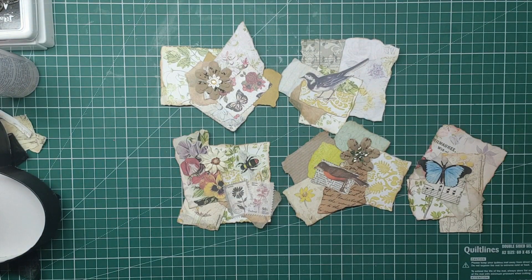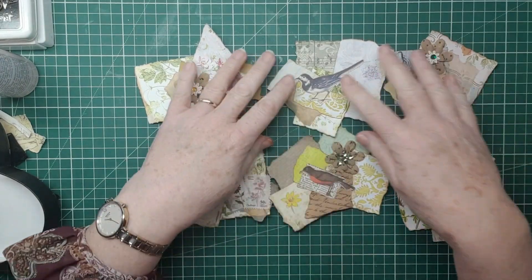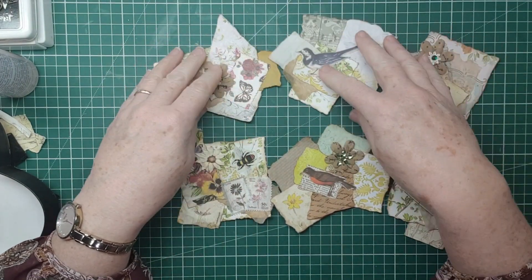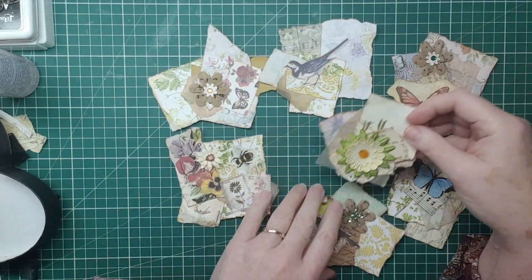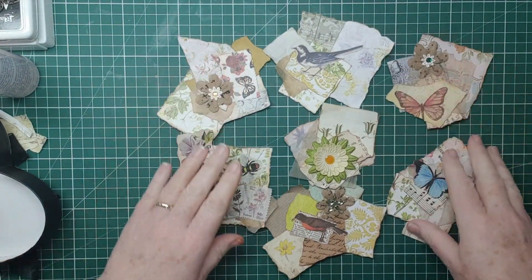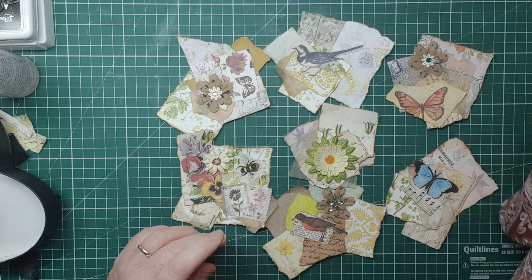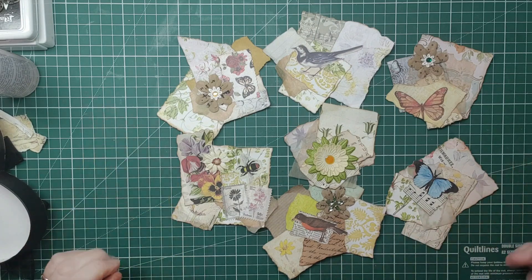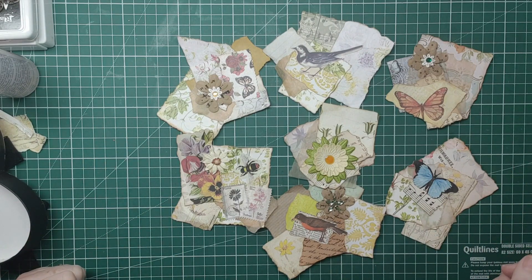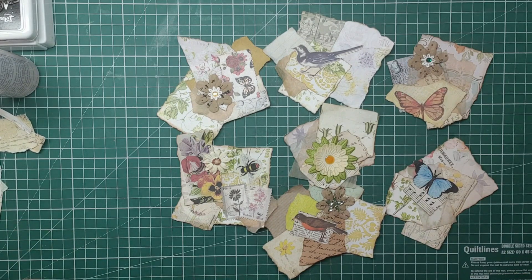So those are my paper clusters - or what do you call them? Paper snippets. There they are. I hope you enjoyed that. Trying to keep everything in view but it's impossible really.